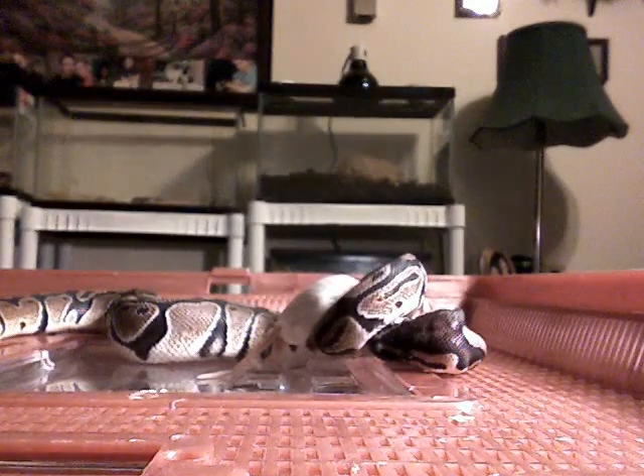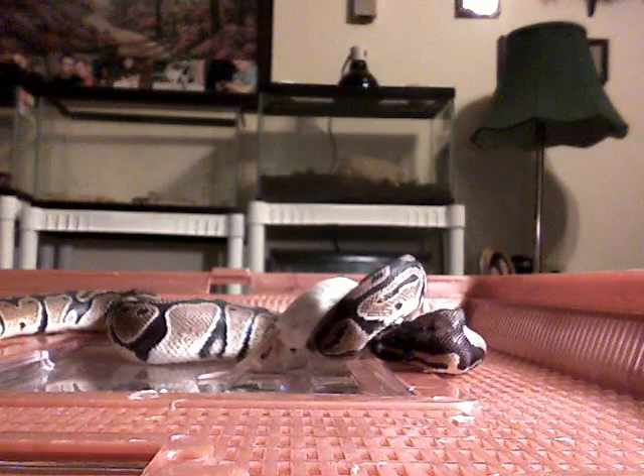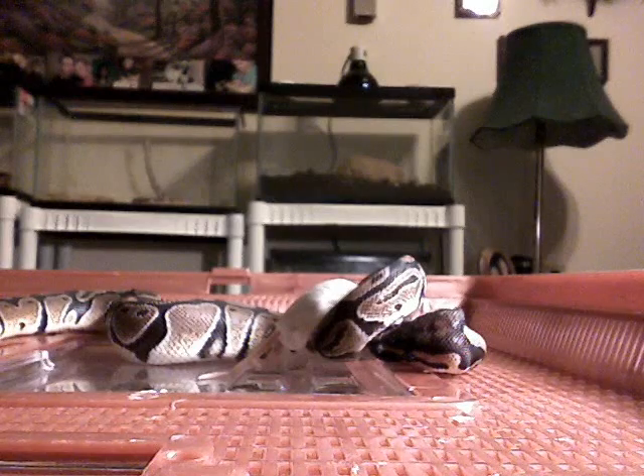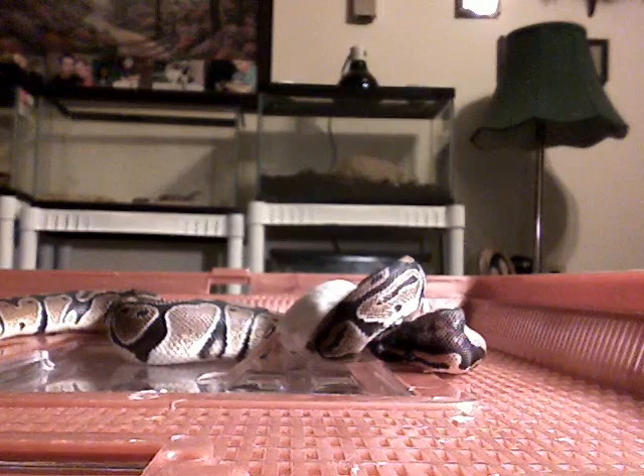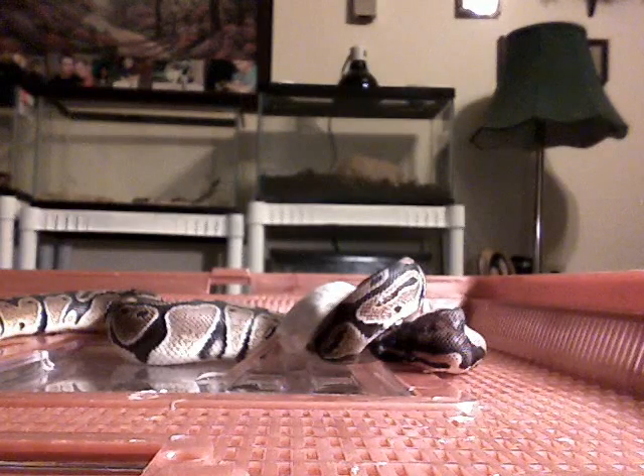You can see he took that pretty quick. He's in pre-shed mode right now, so his eyes are capped over, they're cloudy. They don't have eyelids or anything to cover their eyes except for one layer of skin. Snakes always have one new layer of skin and one old layer of skin, and the old layer of skin they shed off to grow — that's why their eyes get cloudy.